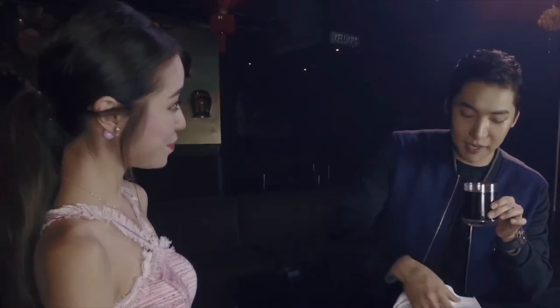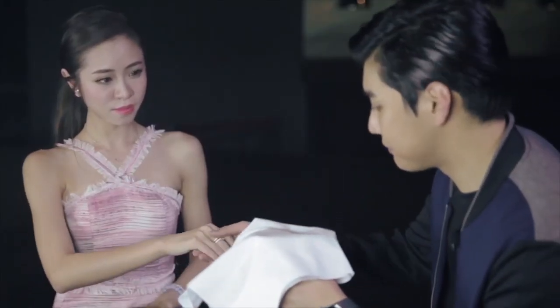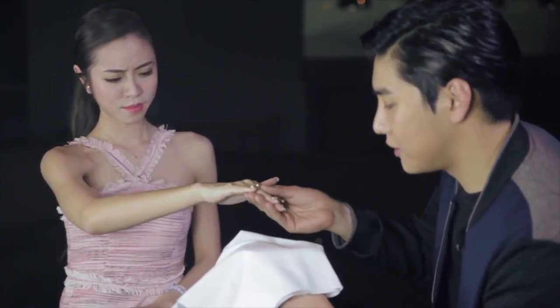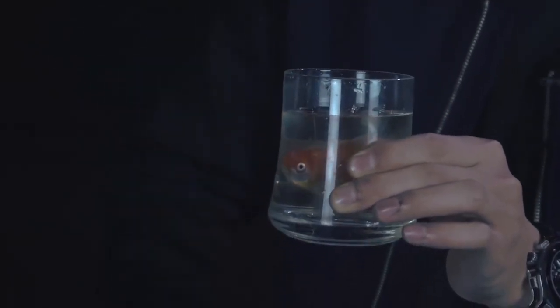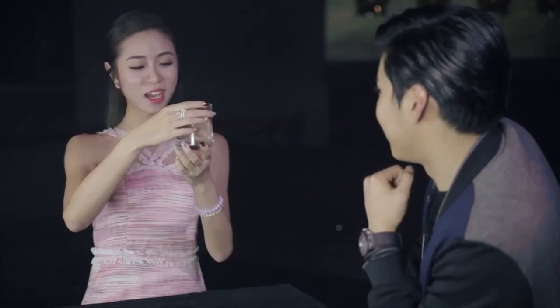Now imagine something beautiful. Okay. Are you doing it? Yes. Are you sure? Yes. I have a scarf and I will cover it like this. I was imagining a starfish, but a goldfish is fine!